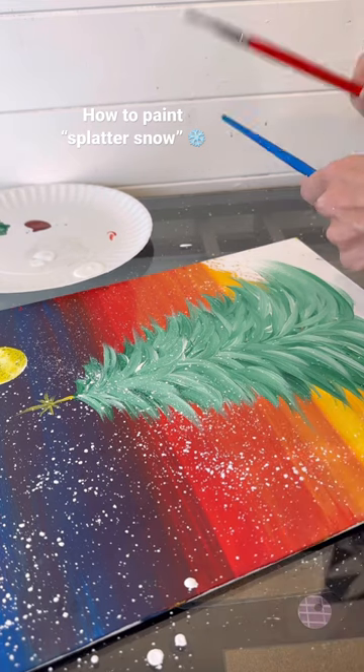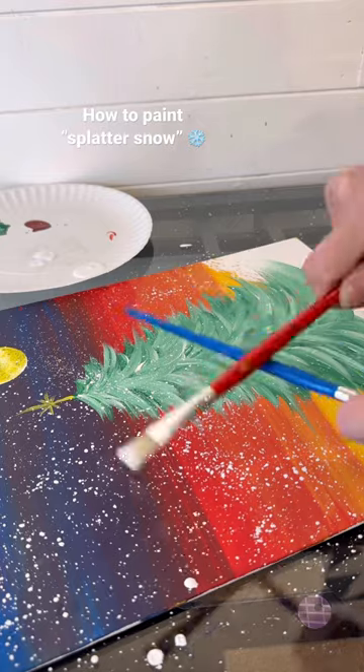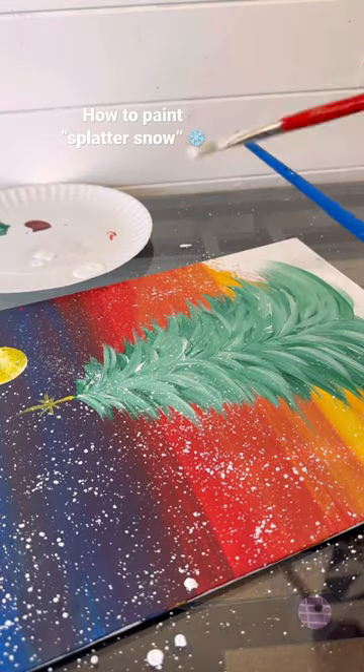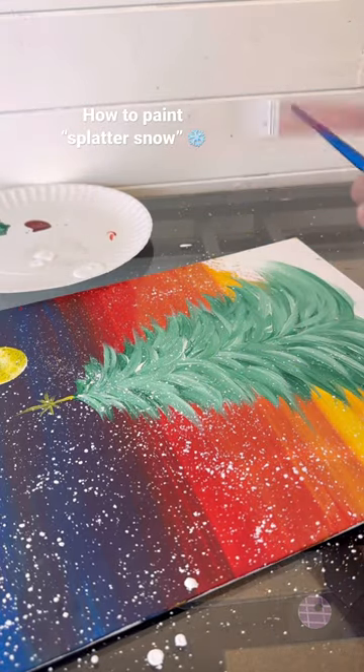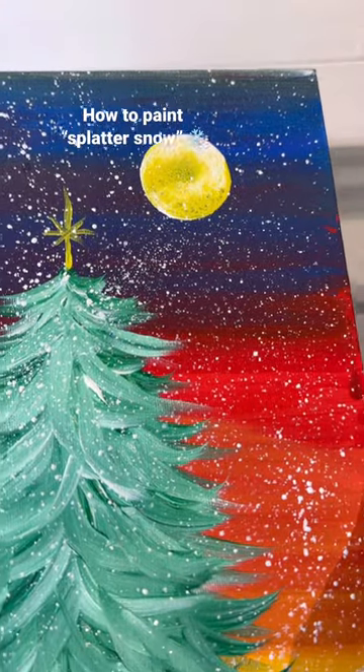Now I'm going to do quite a bit on this one just for demonstration. The further you hold it up, the tinier the splats are, so I like to do close and farther away to get kind of a variation. And oh, look at all that tiny detail — I just think it's the perfect finish.